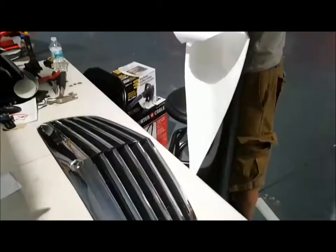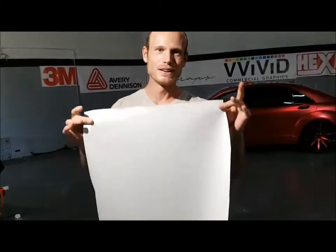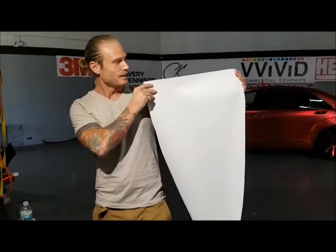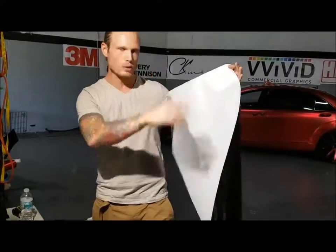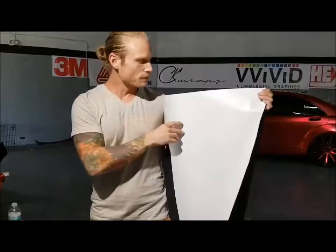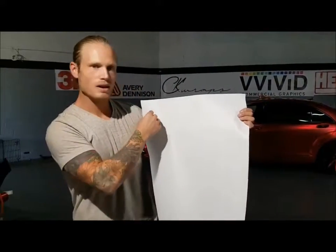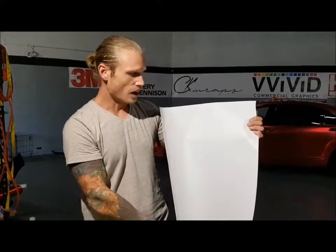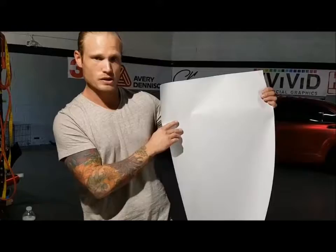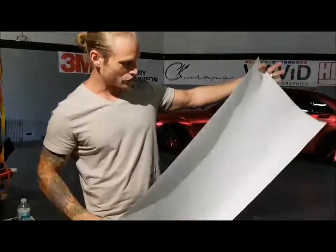We know this is Avery because Avery doesn't put anything on their backing paper — it doesn't say Avery, it doesn't say anything. Vivid, Hexis, Orkel — everybody has their prints on the back, Avery doesn't. The difference between this and a Chinese brand film is that a Chinese brand will usually have a pattern on the back — just lines so you can cut your vinyl very straight. Avery doesn't even do that, so you're just measuring it out and cutting as straight as you can using a ruler.